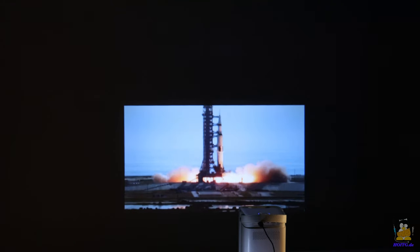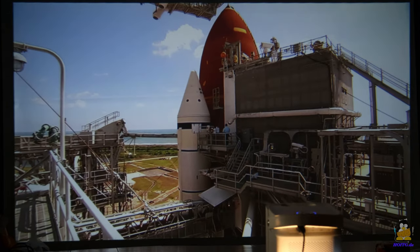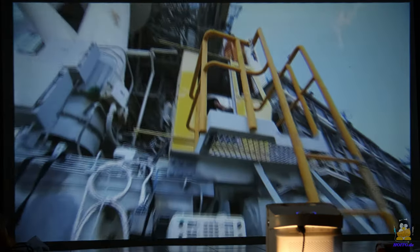In order not to have to use the digital reduction of the screen content, the Joy should be set up at the appropriate distance from the screen. The minimum distance at which the screen content can still be brought into focus is 125cm, which results in a projection diagonal of 95cm. My studio allows a maximum screen diagonal of 236cm, which is the case at a distance of 288cm. For all other screen diagonals you can use the good old rule of three.